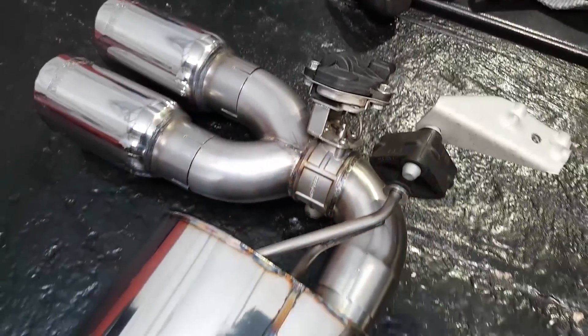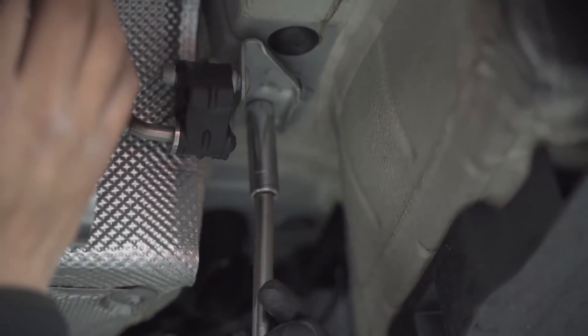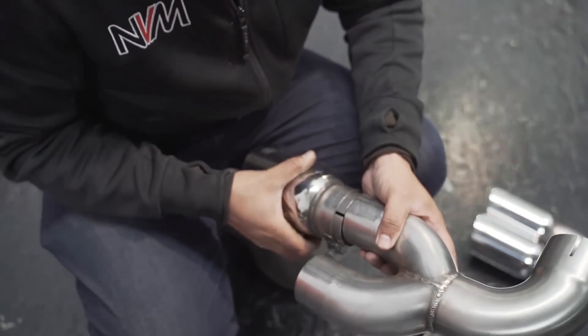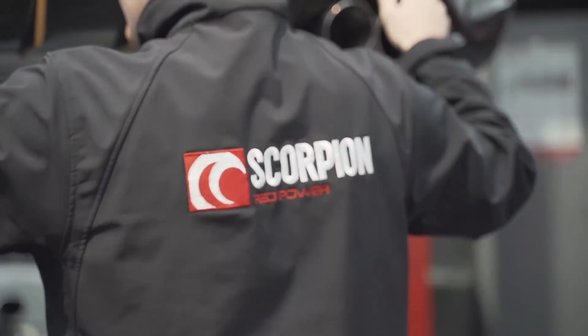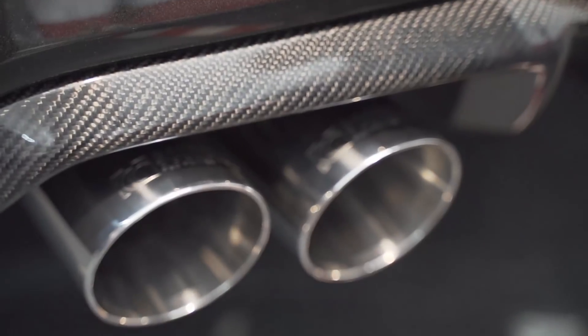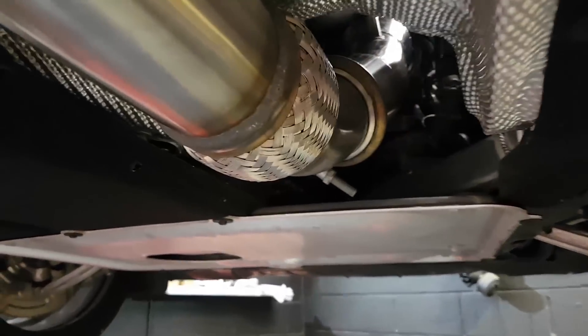We've just transferred over the bongs, the hangers and the original motor. The Scorpion exhaust is on — it's a full turbo back system with polished Daytonas. We've gone for a downpipe decat, so we're going to stage two on this vehicle. OEM mounts — mounts up to the original. It even comes with a transfer for the banjo bung, which reduces resonance.